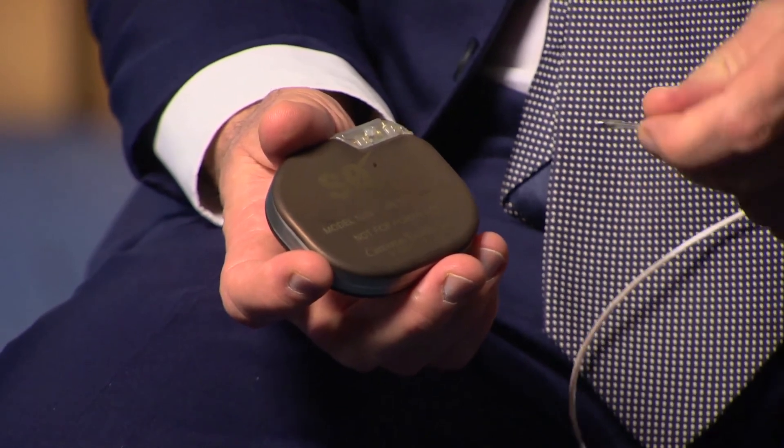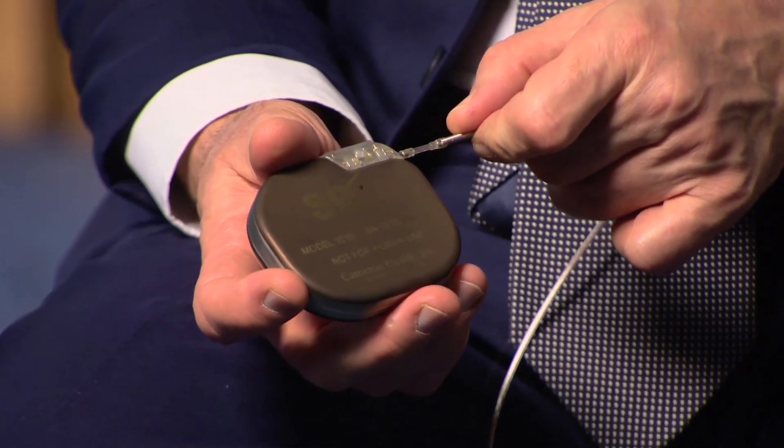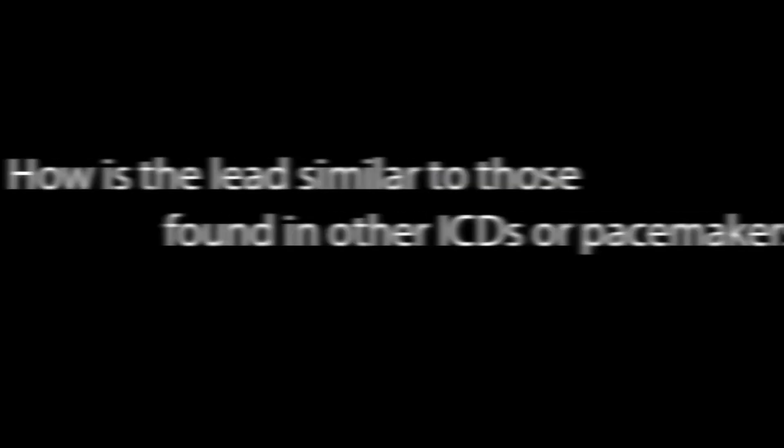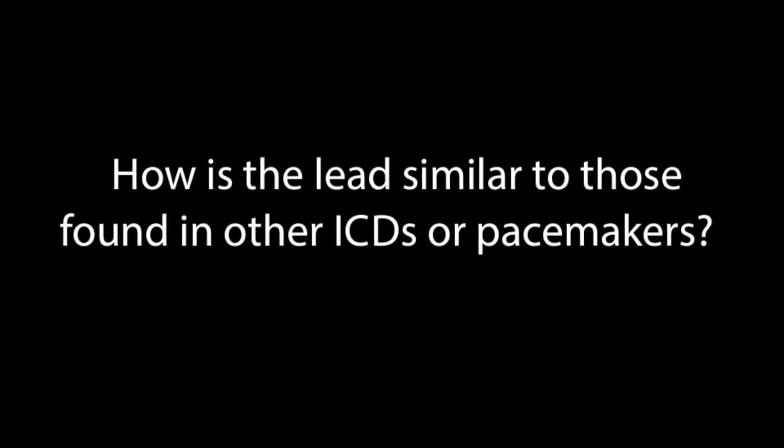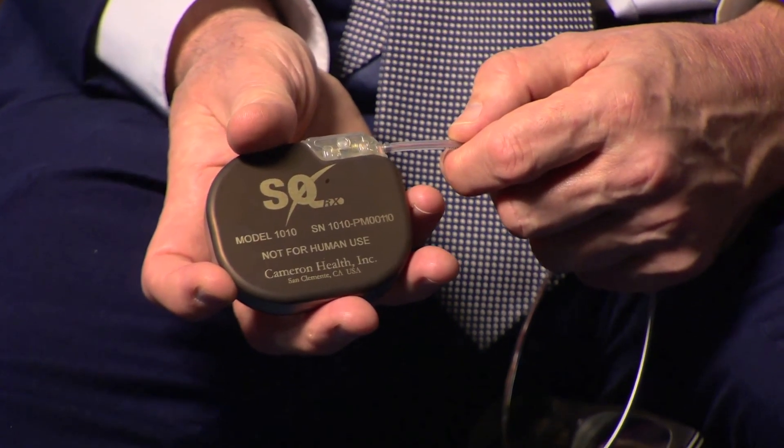The subcutaneous ICD fits in the body just under the left breast. There is a small incision of maybe 2 to 3 inches long, and the device goes into a little pocket in that location and is stitched in. The lead is placed within the upper chamber of the device, going into this upper part of the device.